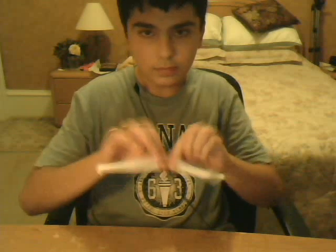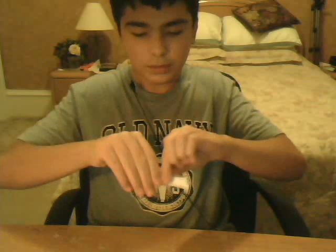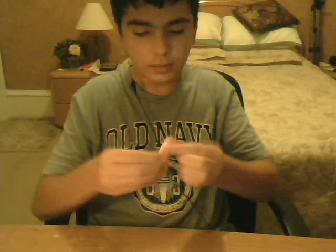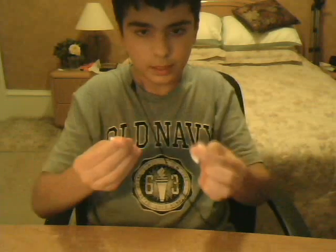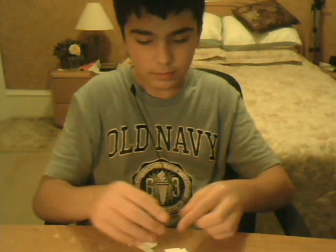Now I'm just going to go ahead and rip the paper up like this in half. Rip it up again in half. And rip it up one more time like that. For those of you that are not convinced that I'm ripping it up — I actually am. See that?